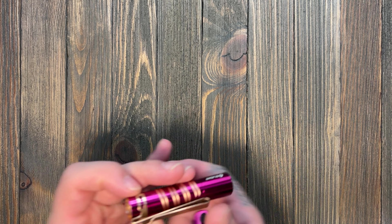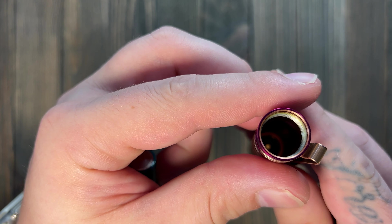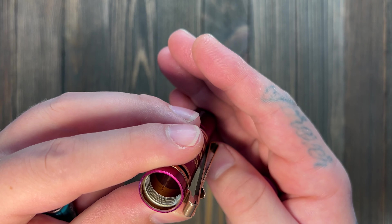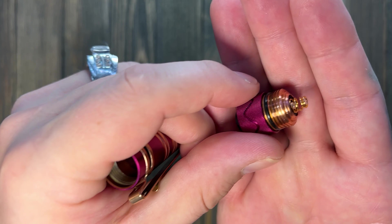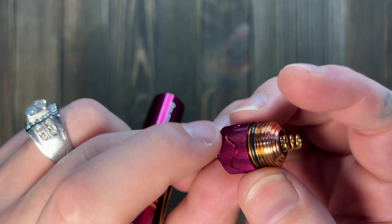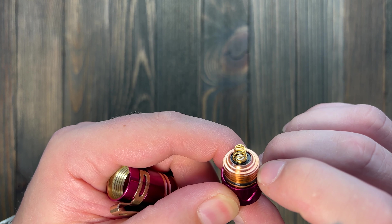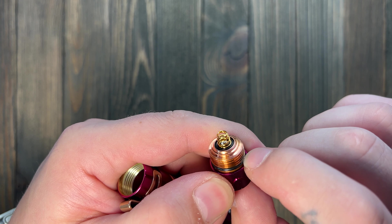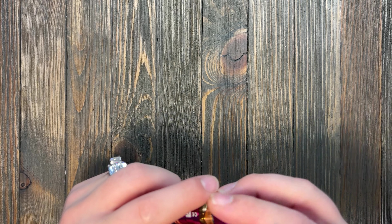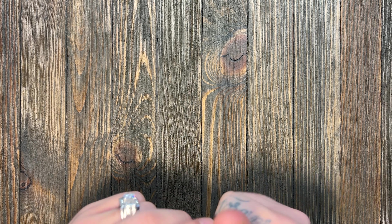Let's see inside the battery compartment. It looks good in there. Here's the bottom of your tail switch — very nice, everything looks good. The O-ring seems good as well. Go ahead and slide it in; hopefully it's got a little bit of charge.